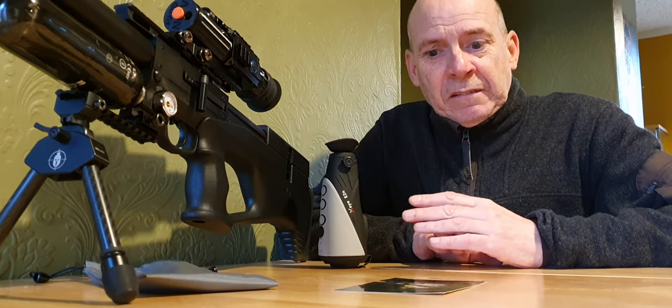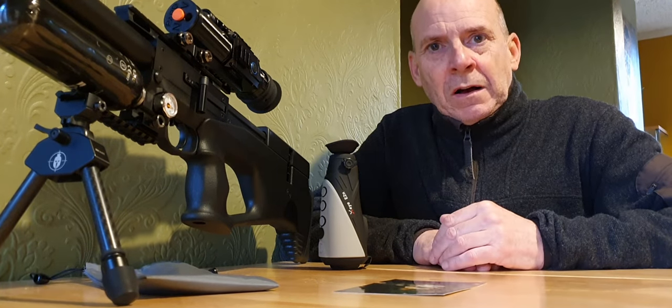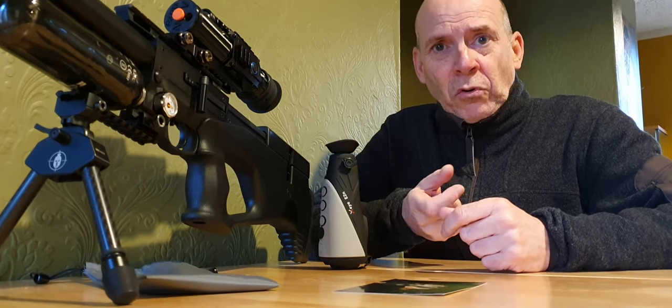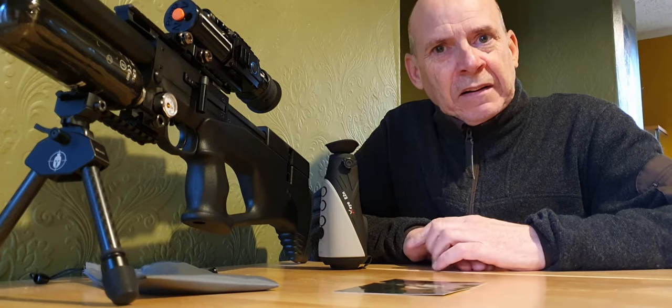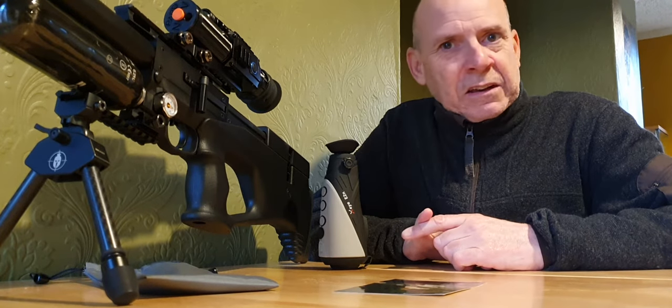When I first started out lamping rabbits, that's literally what it was — you had a 12-volt wet lead acid motorbike battery and some sort of spotlight. The very early ones were modified car spotlights, and then eventually security light types became available — quite massive great big things. There were no LEDs in those days, it was either a normal bulb or, if you were lucky on the later ones, a halogen bulb. You can always recognise at lurcher shows the ardent lampers because they always had one side of their coats full of holes and corroded away from the lead acid batteries leaking as you climbed over fences and gates.